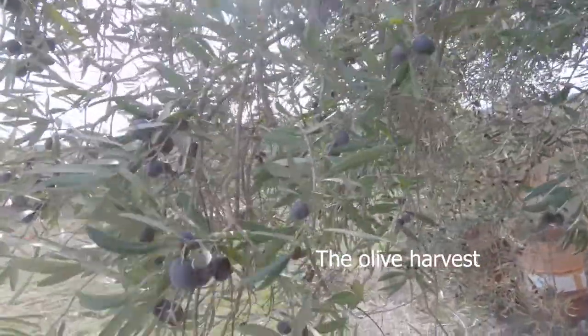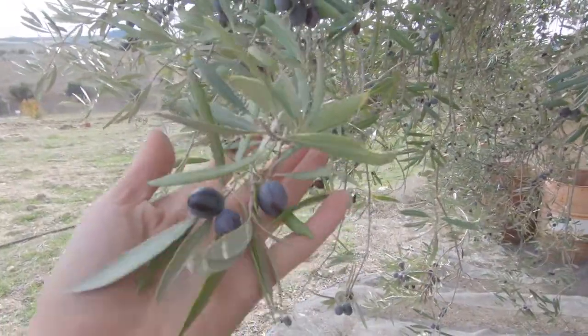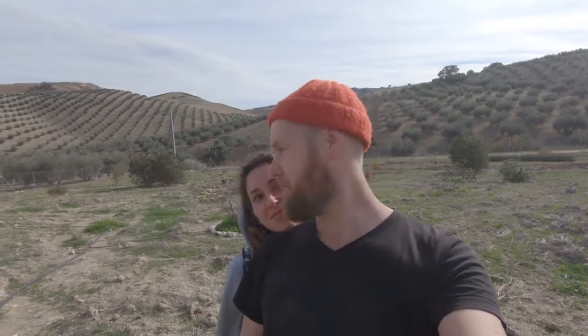We're gonna do a video just to show you a little bit of the harvesting of the olives. You can see we got a lot of olives in this area here. Look at this beautiful lady. We're gonna put a little video together and show how this thing works and the hard work it takes to take olives off a tree.